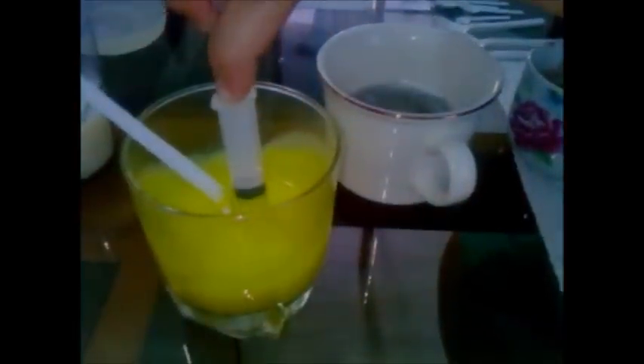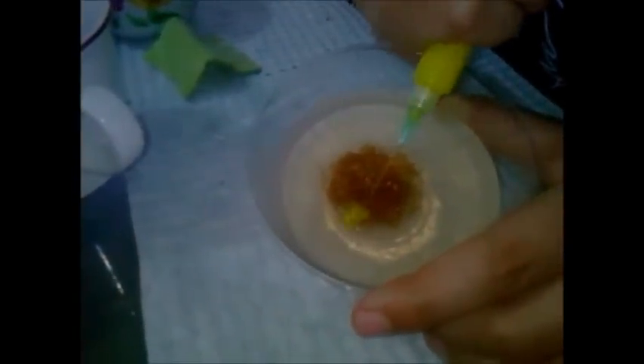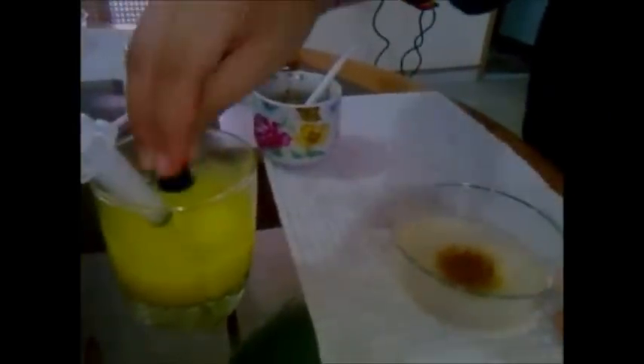Para esto debes tener en cuenta también que la gelatina debe estar no tan líquida, pero tampoco tan cuajada, sino un poco antes de que cuaje, que esté un poco consistente para que pueda adherirse mejor el color. Ahora vamos a coger este tipo de herramienta y si quieres puedes rellenarla con la jeringa de color amarillo. Siempre insertamos nuestra herramienta húmeda con agua para que no vaya a quebrar la gelatina y luego vamos a adherirle el color. Puedes hacerlo con jeringa o con un gotero.